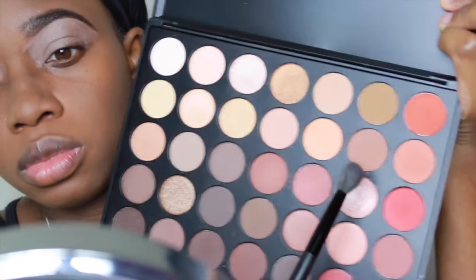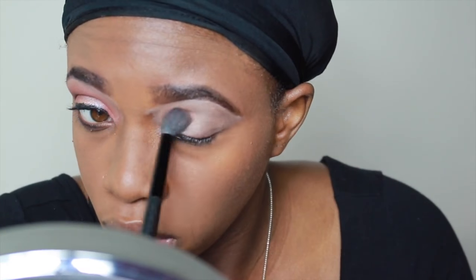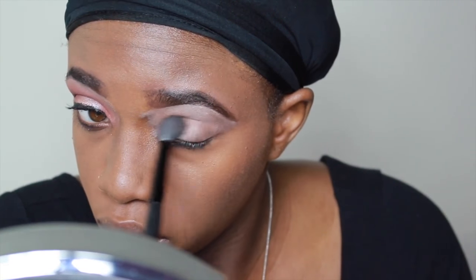I'm going to go in with that soft, almost peach looking color. I'm going to use it as my transition and I'm going to apply that into the crease with my blending brush.